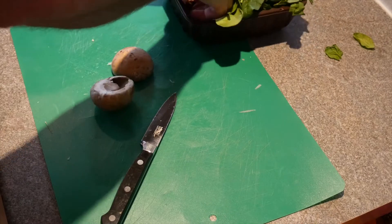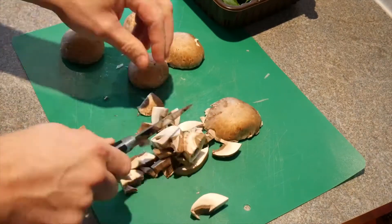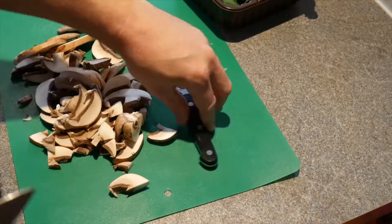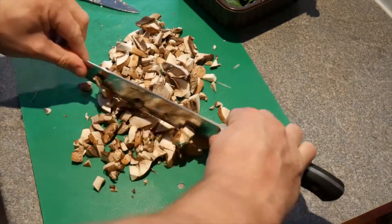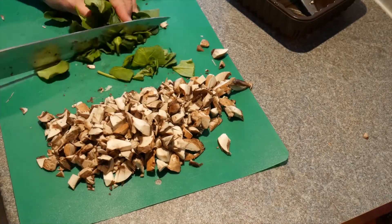Alright, so I have a pinch. It's all about the fresh garlic — I really love the fresh garlic.